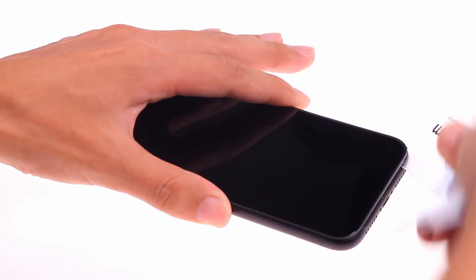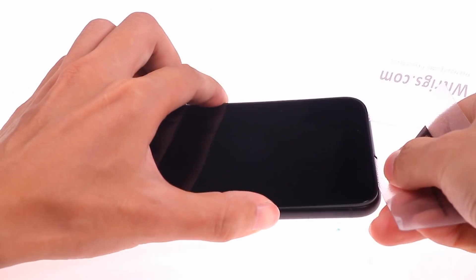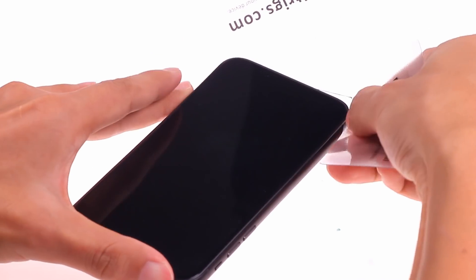This time, we will take out the iPhone XR's battery and see if it is compatible with the iPhone XS. We will also take apart the Taptic Engine and see its internal structure.